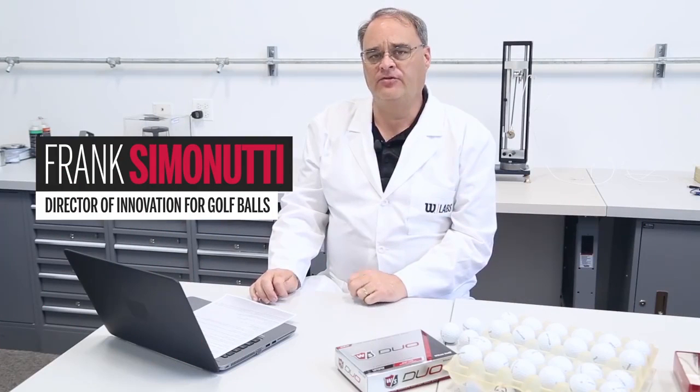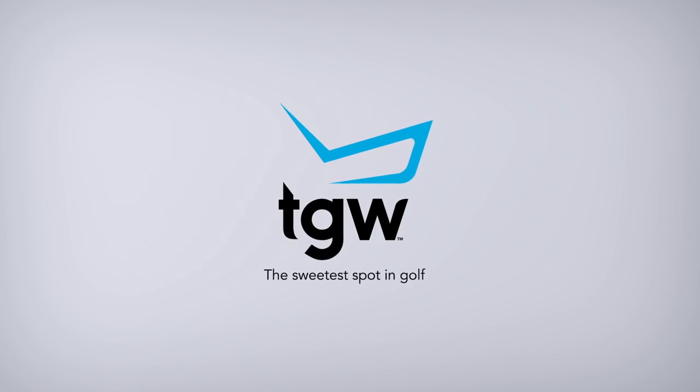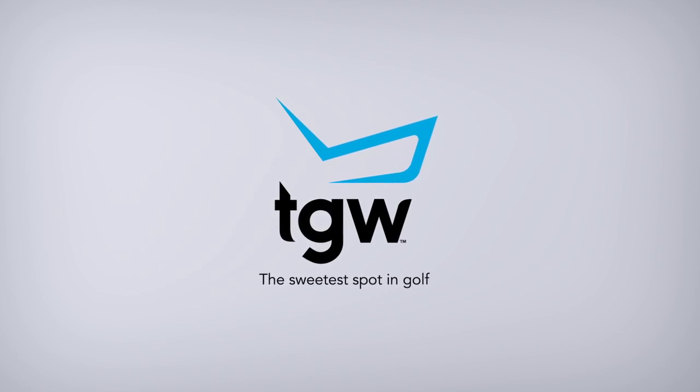Welcome to Let's Be Frank. I'm Frank Simonuti, Director of Innovation for Golf Balls at Wilson Sporting Goods, and we're here to answer any questions that you have about golf balls. This edition of Let's Be Frank is brought to you by The Golf Warehouse.